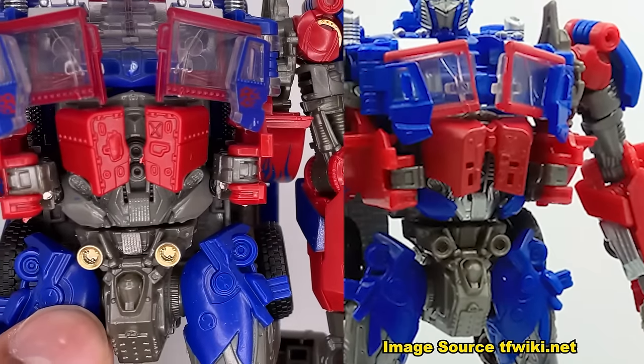This is the Transformers Generations Windblade, which was released in 2014, and this figure is pretty bad. Well, the robot mode is okay — it's not that bad. But the vehicle mode is pretty horrendous. Now Windblade is the first Transformers character made by fans, and from what I've gathered online this is the first ever figure of her. She does come with a comic book. Here's a look at the back showcasing her robot mode, vehicle mode, and some stats. Now I have no intention of preserving the packaging. Here's the figure. Overall the character design of Windblade is really good but this figure doesn't really do it any justice.